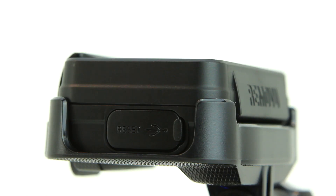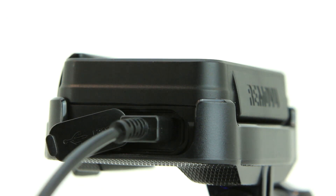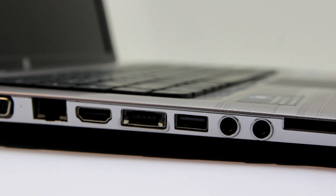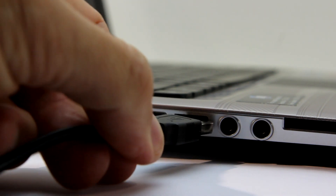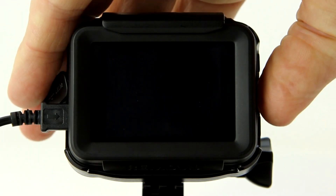Now open the USB reset cover on the P1 and plug the small end of the USB cable that came with the P1 into the USB port. Then plug the other end into a spare USB port in your computer. Now power on the P1 by pressing and holding the M button on the side for a few seconds.